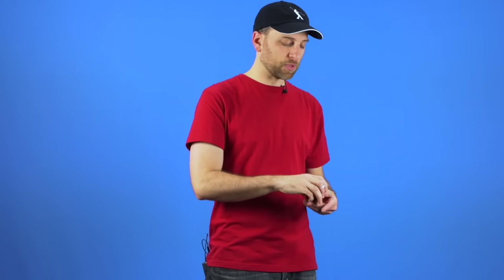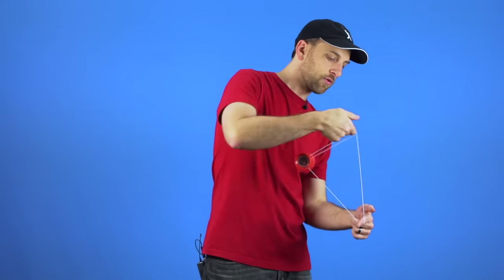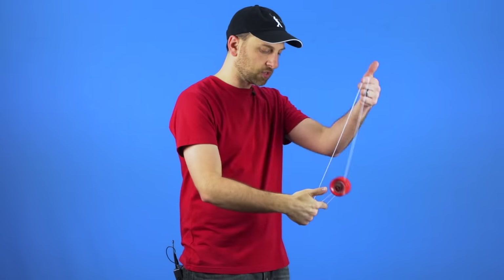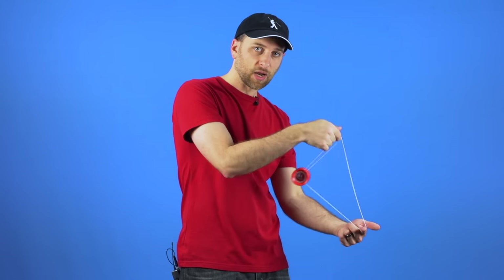It is going to take a little while to figure out that balance. Another thing that a lot of new players do when first working on this trick is instead of pulling straight up and straight down, they imagine that since the yoyo has to go front to back, they do kind of a front and back motion — which is so much harder to control and does not look as good. It is better to just work on being very focused on moving your hands straight up and straight down.